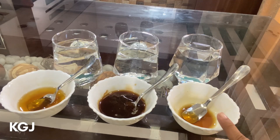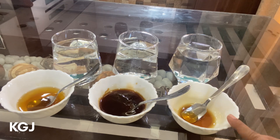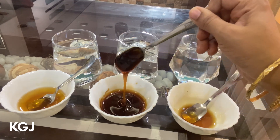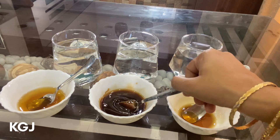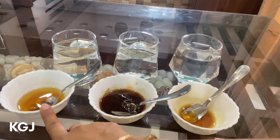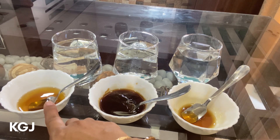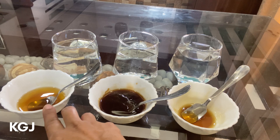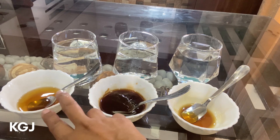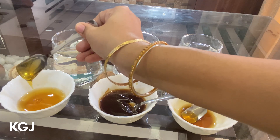If you missed that video, the link is in the description. Now let's perform the solubility test. Here you can see three bowls and glasses. The first bowl consists of NMR-tested pure honey. The second bowl consists of 50% honey adulterated with 50% jaggery syrup. The third bowl consists of adulterated honey — I'm sure it's adulterated because I tried a number of brands and this honey smells and tastes very bad.